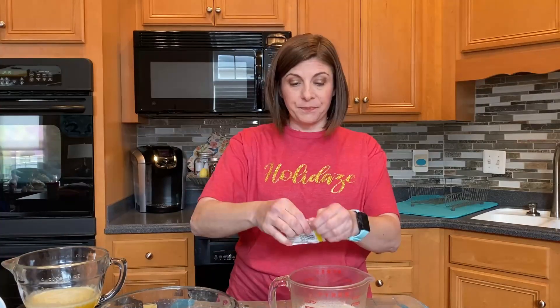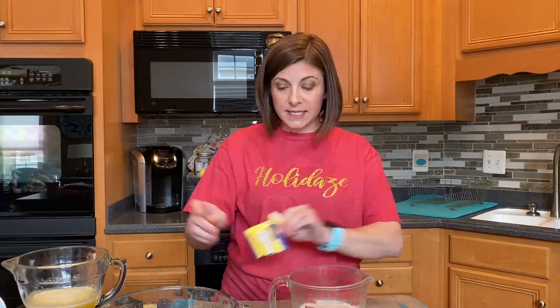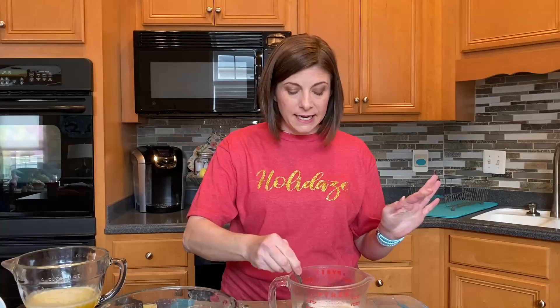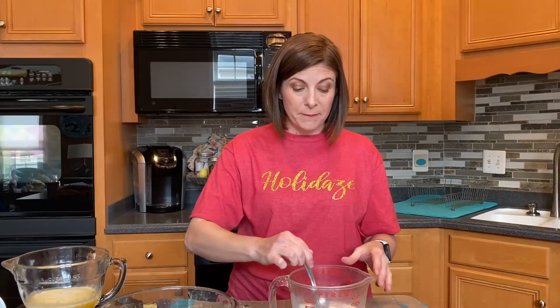We're going to start with one cup of warmed milk, mix in two tablespoons of sugar, and a package of dry instant yeast. We're going to stir this together and let it sit to the side until it becomes light and foamy looking. This will help activate the yeast when you add it to the warm milk.